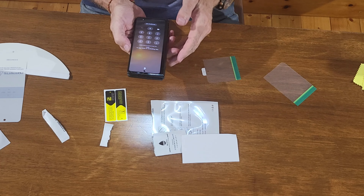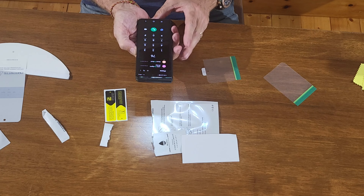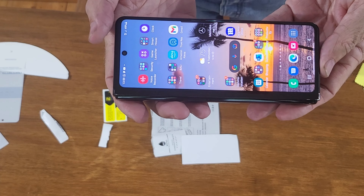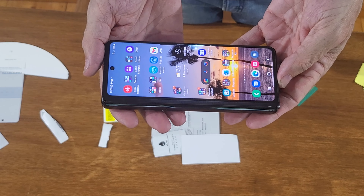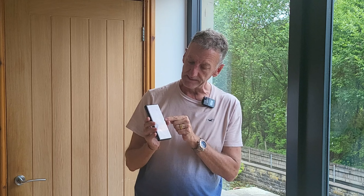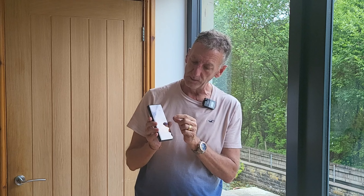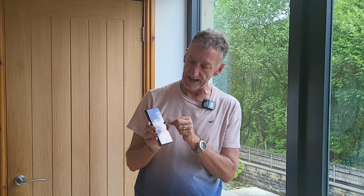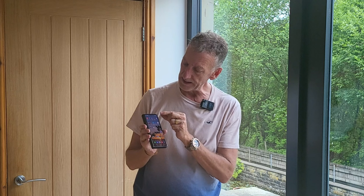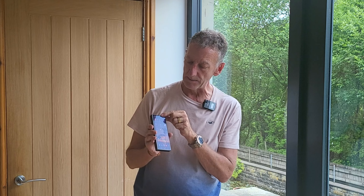Look at that — that is an absolute work of art. That's fantastic. In summary, that was the easiest screen protector I've ever put on. You had the slight adhesive in the middle which allowed you to center it up, make sure everything was okay, and then the full adhesion went on on two sides with the squeegee — really, really easy.